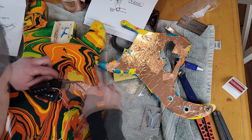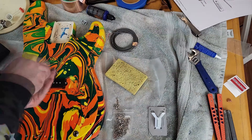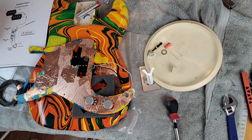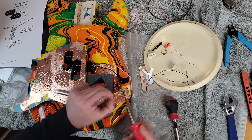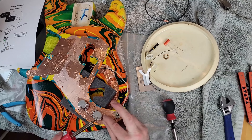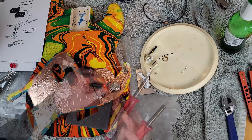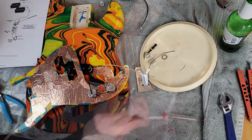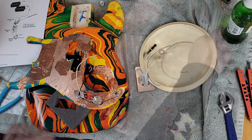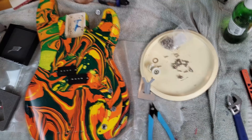We put in Fender Custom Shop '64 pickups that I bought — the original ones I'm keeping as spares. We added an orange drop capacitor and wired everything up with 250k CTS pots, plus a new output jack and a new bone nut that was pre-sized and just popped right in. The wiring on a P-Bass is really easy — at least on passive P-Basses. If you're new to wiring up any type of guitar or new to soldering, this is a great thing to do first because it's very simple.